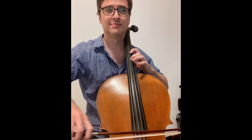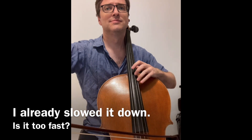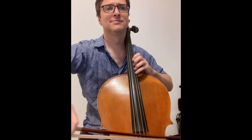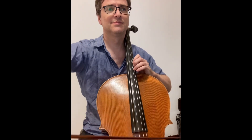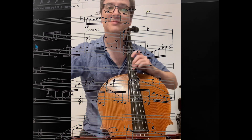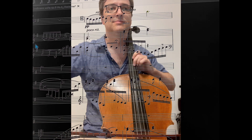It is probably just a hair fast as well. If I wanted to go back and play it just slightly more relaxed, I would have to go and change all of the tempo markings. There's a lot of rubato. There's a lot of retardando.